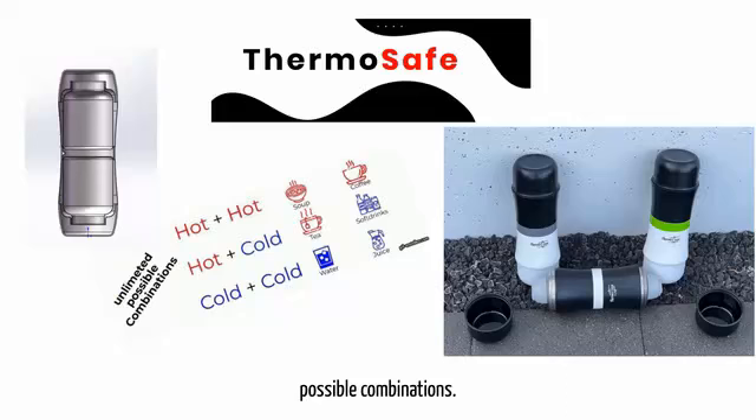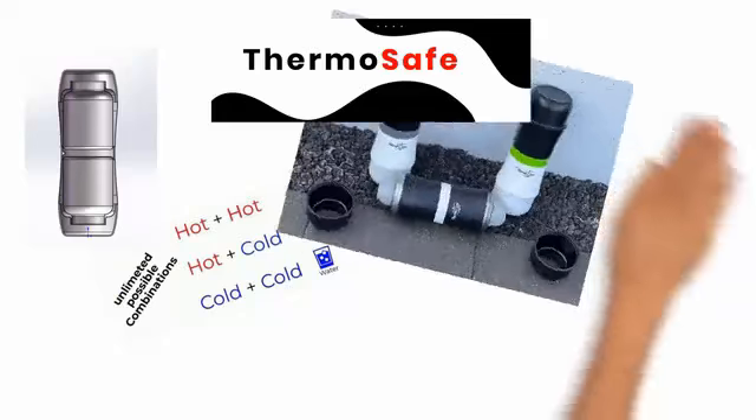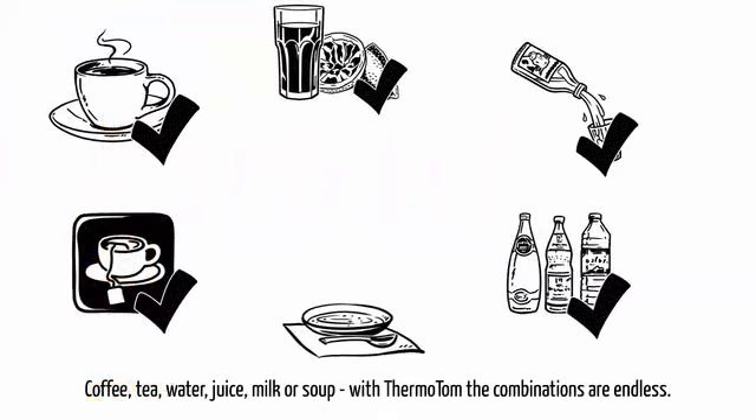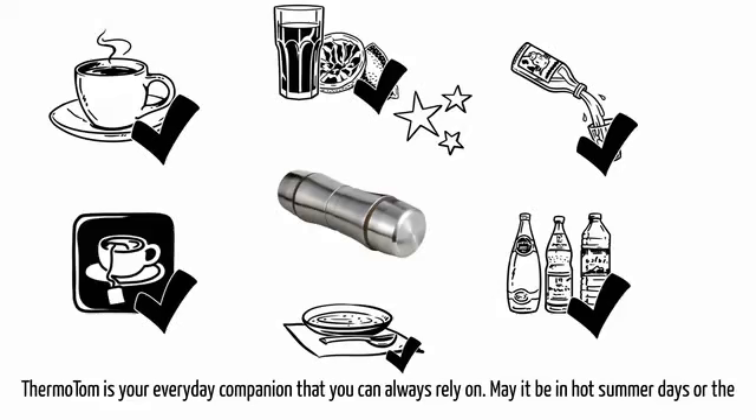You can choose between all possible combinations: coffee, tea, water, juice, milk, or soup. With Thermo Tom, the combinations are endless.